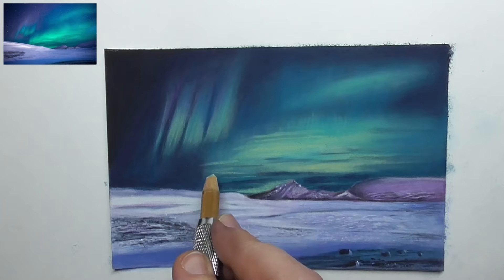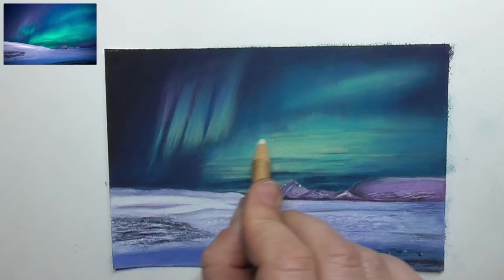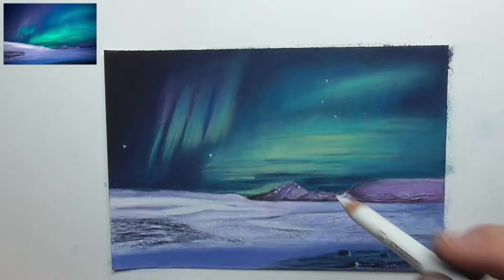I add a bit more yellow and green color and then blend everything together again. This is really fun to draw such beautiful northern lights and create that nice light in the sky. Then I add some stars — little white dots, some larger ones and many small ones.